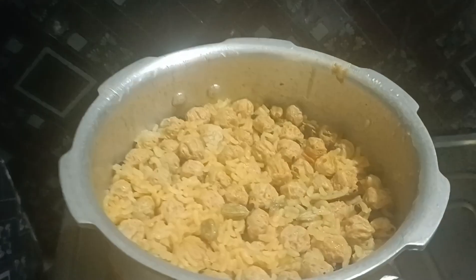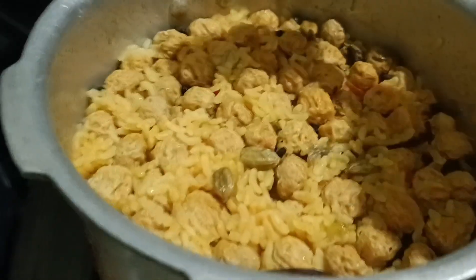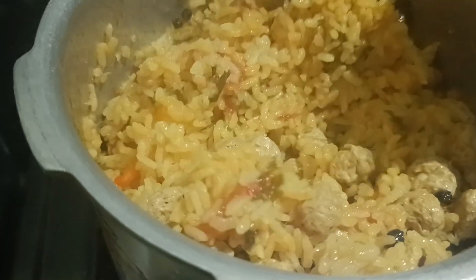The rice is ready. The pot is ready for the meal maker. I will add this to the chicken. Now we have to taste the chicken — we can taste the flavor of the chicken. Now I'll give you some more.